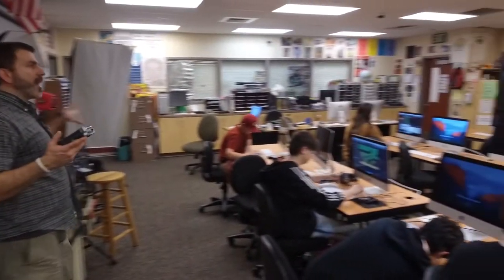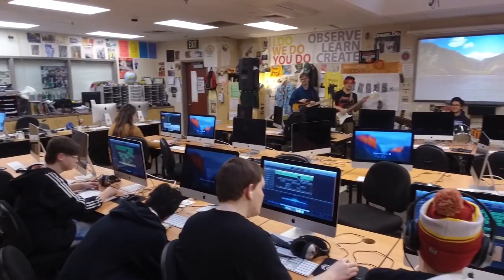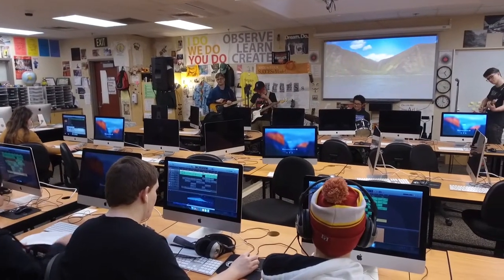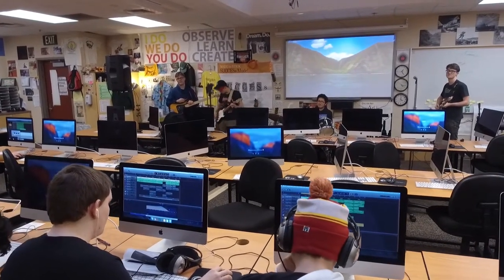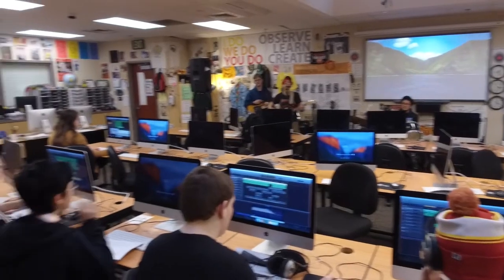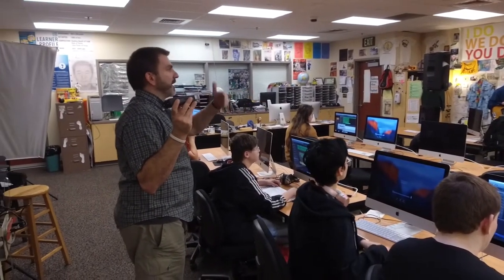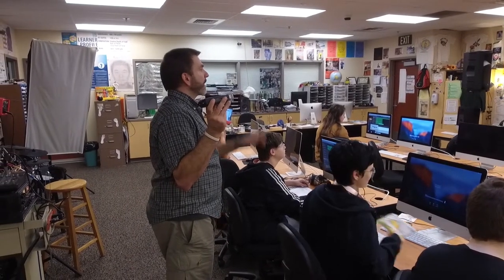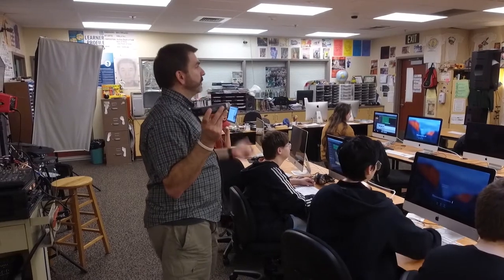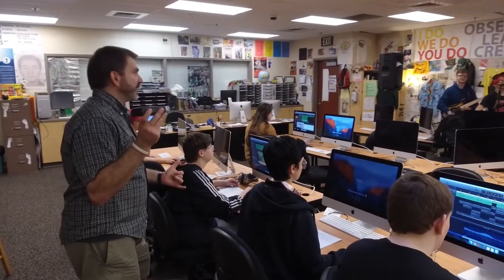I'm recording off the board and also recording when you layer on your track. For a quick reference, you might want to go one, two, three, four, then start — you're going to have to know when to start.